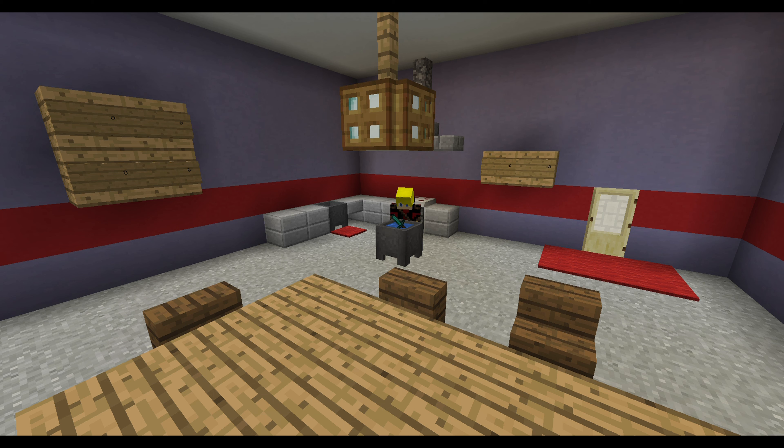First, we added a sword. And then, we added a dragon egg. And then, way, way, way too much leather. Way too much leather.